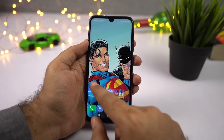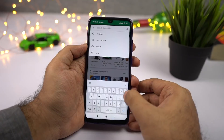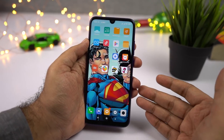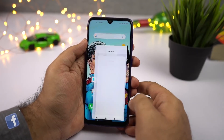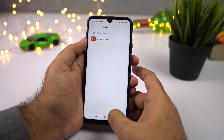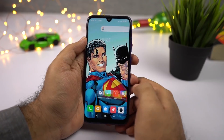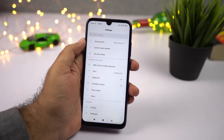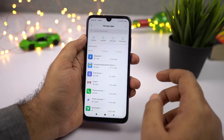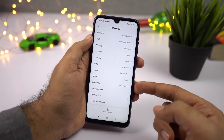This is the default launcher on the Redmi Note 7 — as usual, there is no app drawer, but if you want one, you can try the POCO Launcher, which you can download from the Play Store. To set it as your default launcher, go to Settings, then Home Screen Shortcuts, and select Default Launcher. From here, you can set POCO Launcher as your default. Whenever you press the home button, it'll take you to the POCO Launcher with the app drawer and all your applications. Similarly, to change your default gallery app, phone dialer, or messaging app, go to Settings, select Installed Apps, tap the menu button on the top right corner, and select Default Apps.